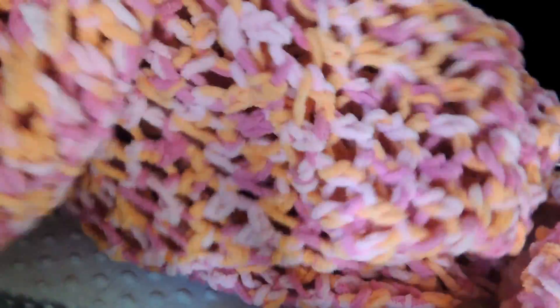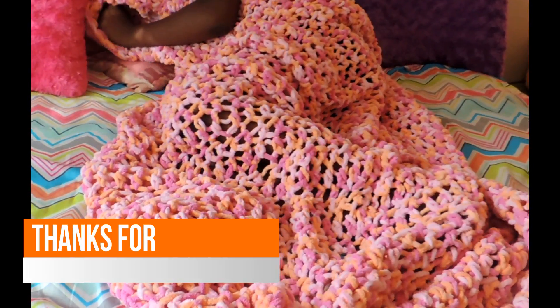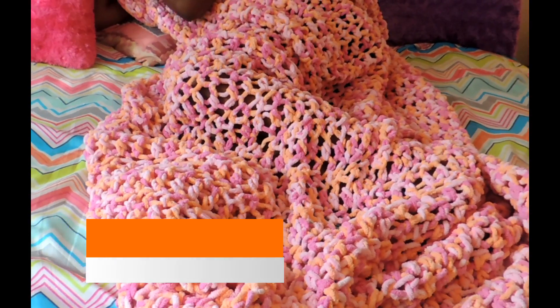I'm going to show you how massive this blanket is — I can't even put it all in the frame. I'll have one more clip at the end showing how it looks when my daughter has it. It's a really beautiful project; it's very cozy, and the Bernat yarn is wonderful. You don't have to use the baby blanket yarn — just pick the color you like. I have additional details on my blog, so check that below. Thank you so much for watching. Happy crocheting! Bye.